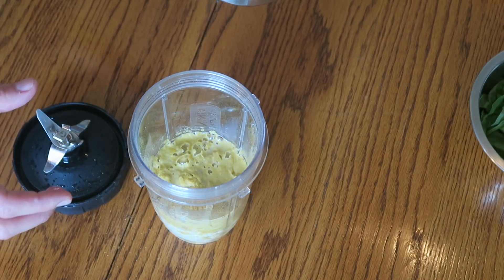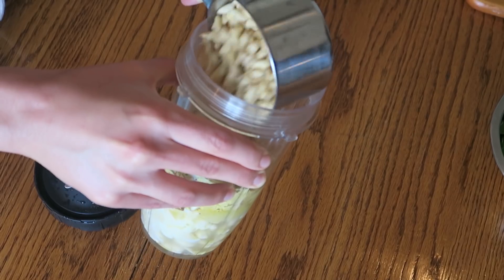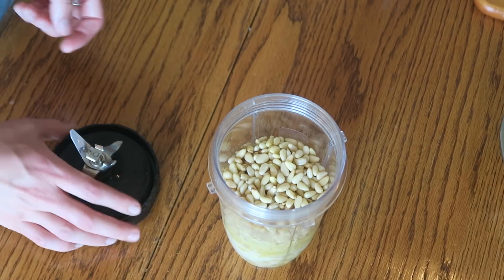I just went deaf in my left ear. Are you okay? I couldn't hear, and then I had ringing. It's getting better — there's less ringing but still kind of... Anywho, and lastly the pine nuts. So now we're going to blitz it on up. Please don't mind our dirty Ninja.